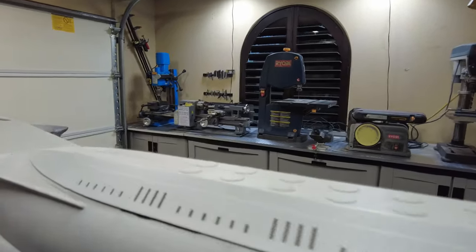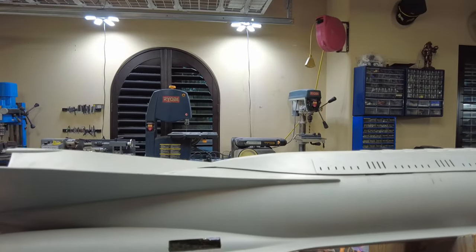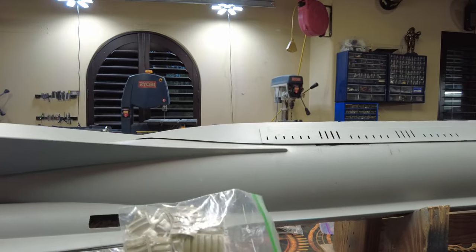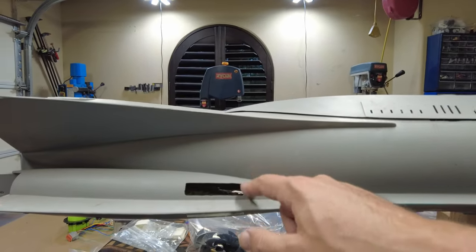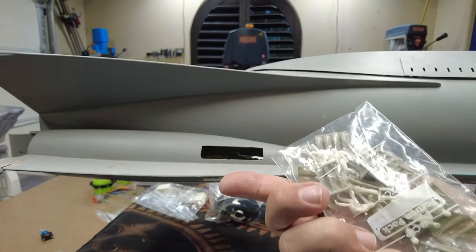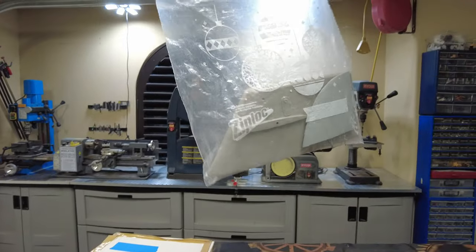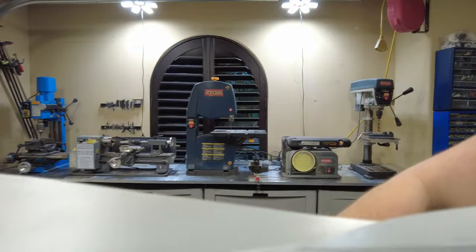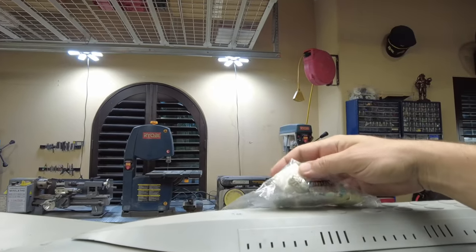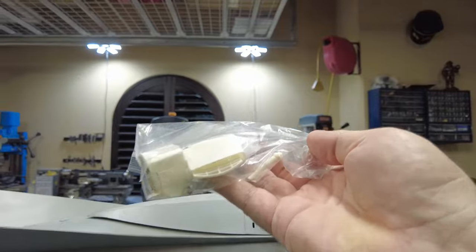We've got baggies full of detail parts in here — these look like parts of the flying sub kit, the Monogram flying sub in 1/60th scale. We've got some broken resin parts; these are the intake scoops for this area here. I believe I'm going to come up with new files, but if these are workable maybe we'll keep them — they're actually not bad. We've got a spare sail, a spare dive plane, and a bunch of detail parts: sail details, hatch details, a control horn, a ladder, little hatches. We've got a little radar mast in there as well. All of these will be put into their proper places.